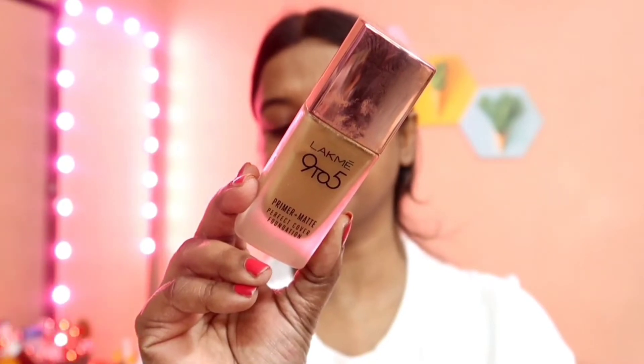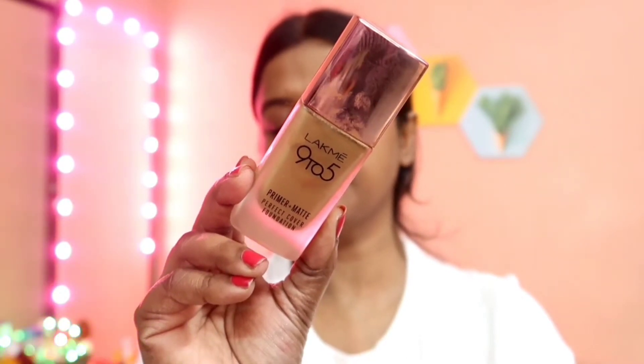I have used the strobe cream with foundation also. I lost the footage of the application but this is how my face looks — you can see there's a subtle glow which I'm really liking. I would highly recommend using this product beneath your foundation or mixing it in, and used this way the product is not at all bad. You can definitely give it a try.